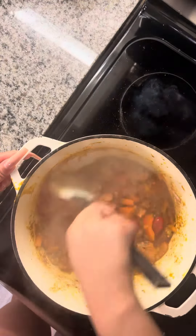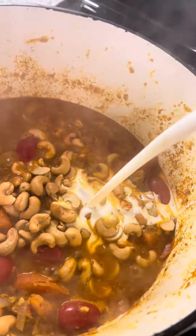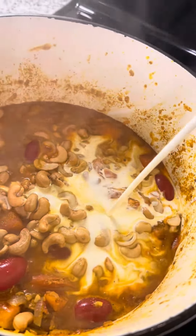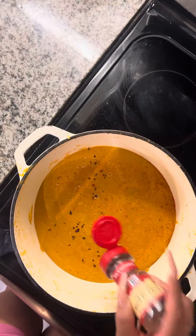We're going to add some turmeric. Give that a stir, and next we'll be adding in our cashews — add in as many as you desire — with a little bit of heavy whipping cream. Then we're going to take a hand blender and mix all of that up to get a very good consistency.